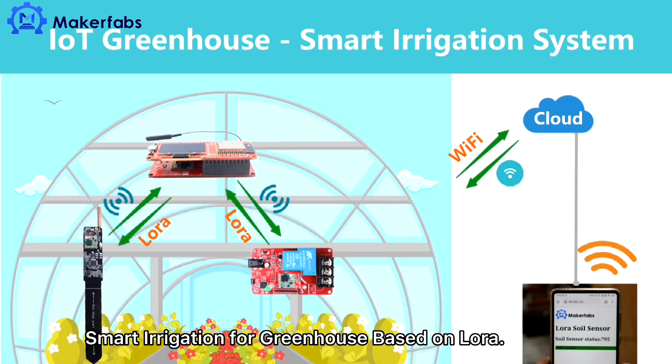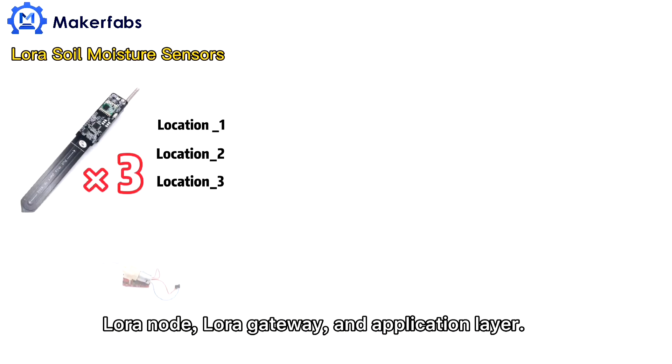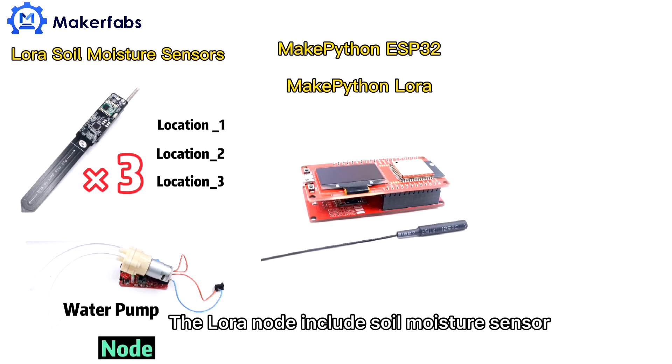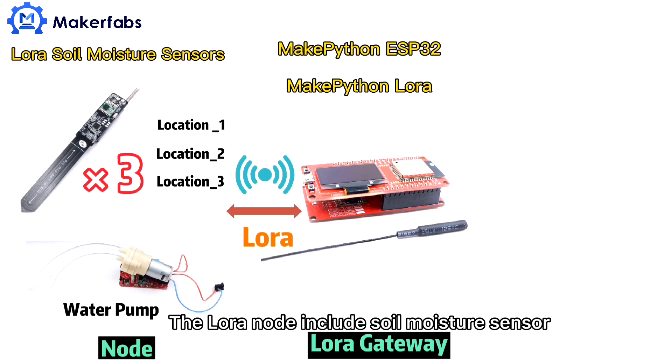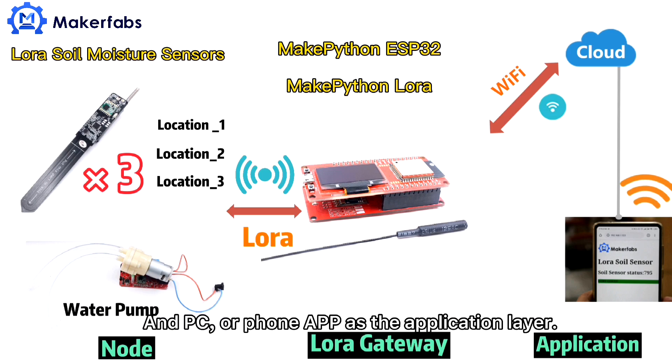Smart Irrigation for Greenhouse based on NORA. This irrigation system is composed of three parts: the NORA load, the NORA gateway, and the application layer. The NORA load includes a soil moisture sensor and a NORA relay to control the water pump. A MakePython NORA module serves as the gateway, and a PC or phone app acts as the application layer.